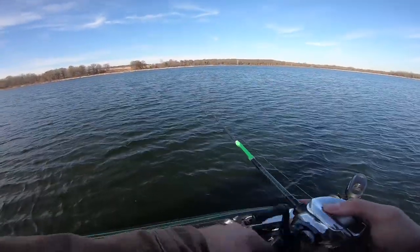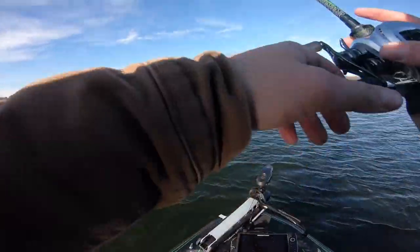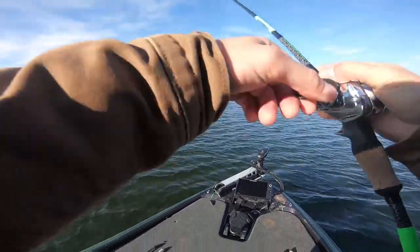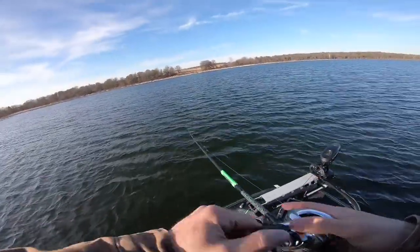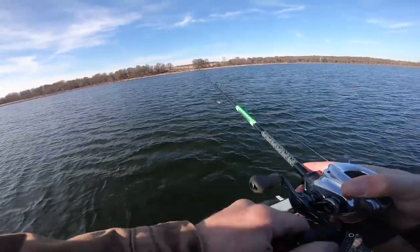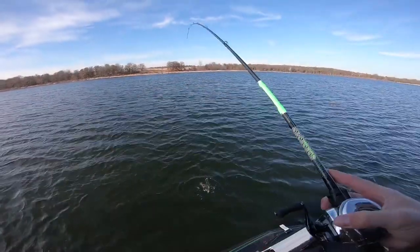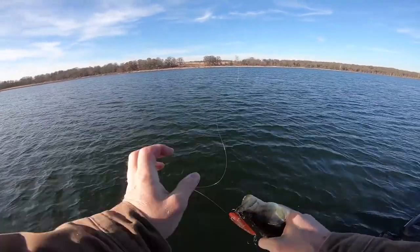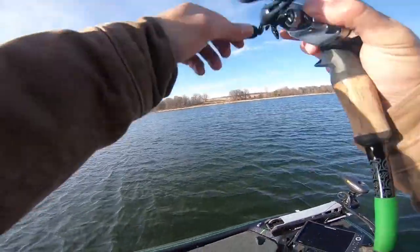You know what, maybe even a three pounder - probably three. There's another one! There he is, came back. Dude, if you guys do not have one of these colors sitting inside your box you need to. That is the tiniest fish - look at that thing. This thing just came off right at the boat.